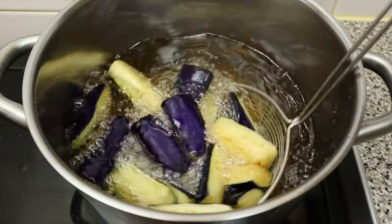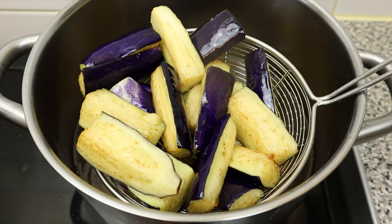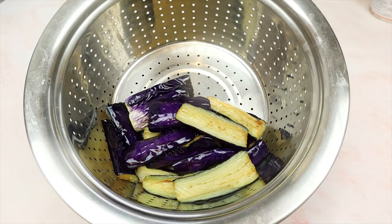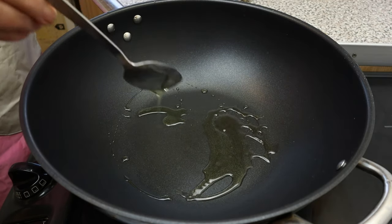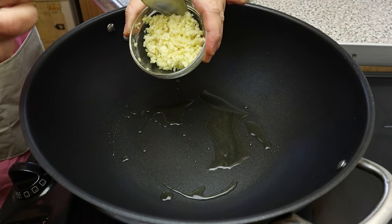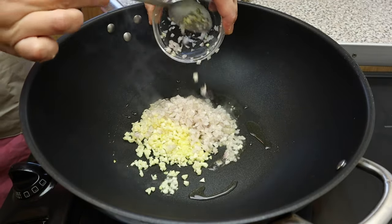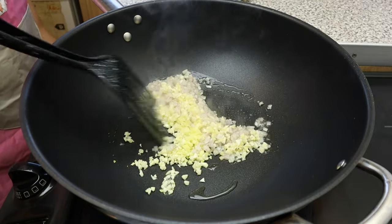When the eggplant starts to change into a light golden color, quickly remove it from the oil. When the oil is hot, go in with the ginger, garlic, and red shallots. Give them a good stir.